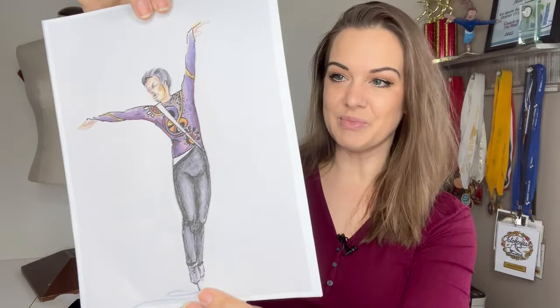Hey skaters, welcome back! I'm Coach Julia, and today we are tackling part two of a big sewing project. I am making the short program costume for Coach Paolo from our rink — Paolo Boromil — who is going to be competing at the Philippine National Championships in two and a half weeks.